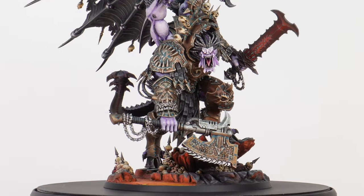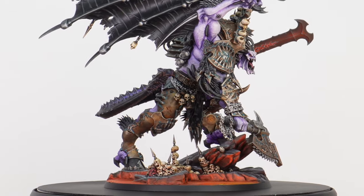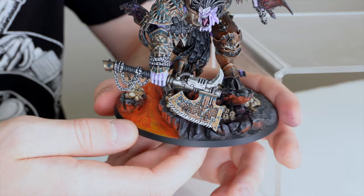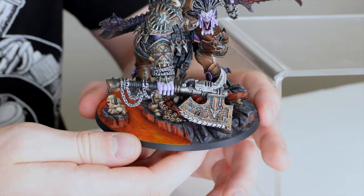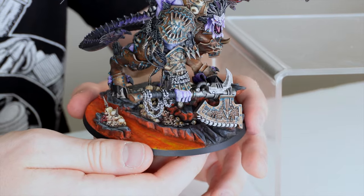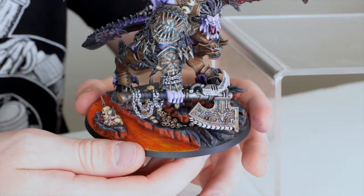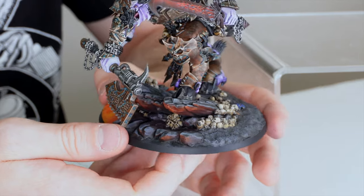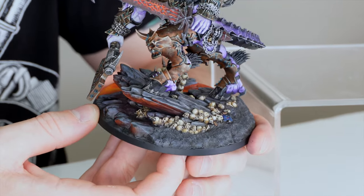Jumping straight in, let's start with the base. We've gone for a fiery, magma-world kind of look, which from consultations with our client, those colours and tones really work for them. With the purple used on the model, they just contrast really nicely as well. We've gone for a real neutral grey tone with the rock, and there are lots of sculpted skulls on the base, which really adds that aggressive, slayer-of-all kind of vibe to the model.